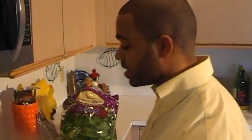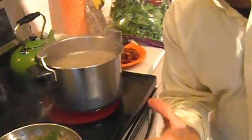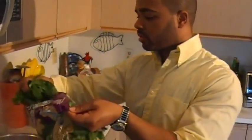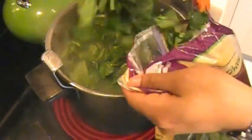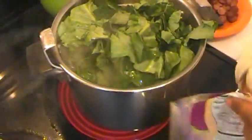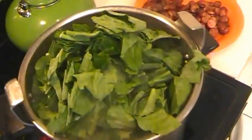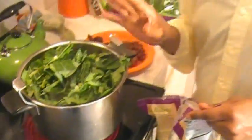Our meat has been simmering in this liquid for about an hour. It's reduced, the flavor has come out — it's pronounced, it's smoky, it's amazing. Now I can add the greens to this. I'm going to add our collards. We have to add this in gradually because we don't want it to overflow from the pot. After these collards wilt down, maybe about 15 to 20 minutes, then I'm going to add the turnip greens because the turnip greens have a lesser cooking time.